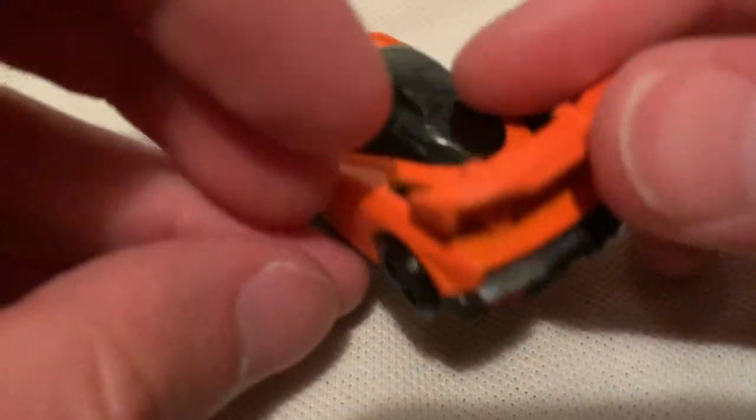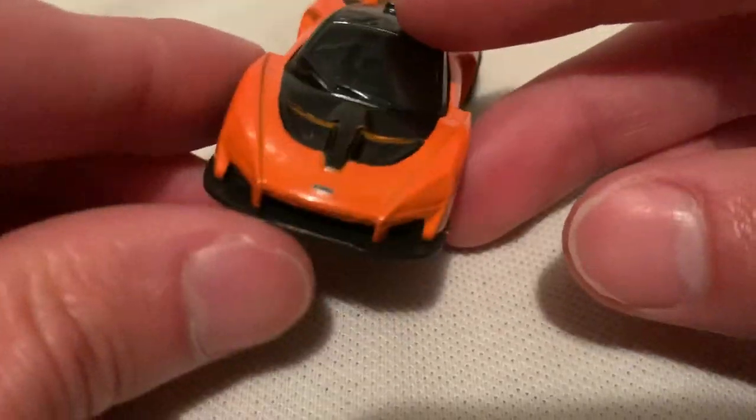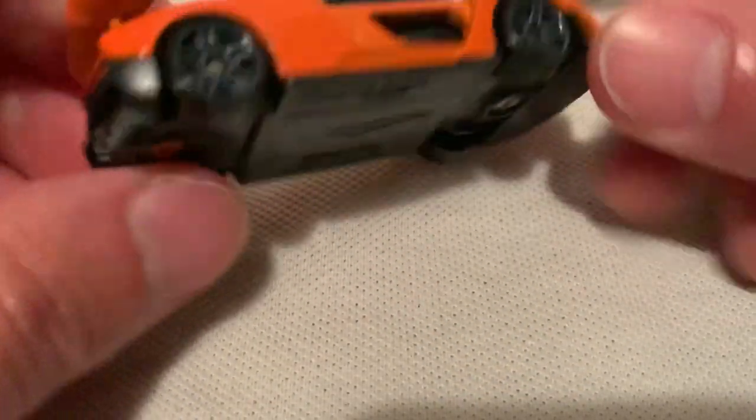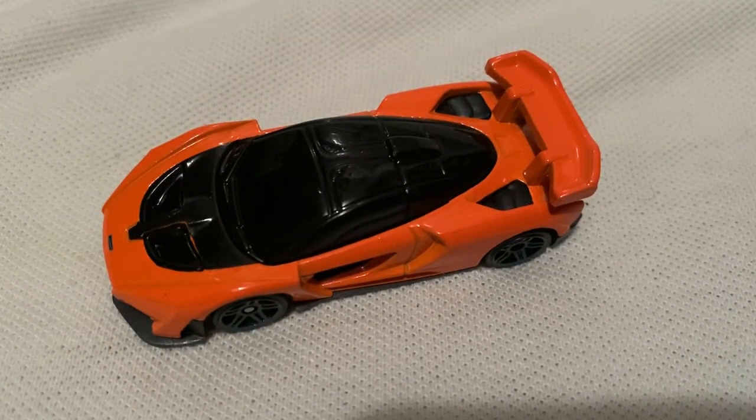Fun fact: I got this car for free — when I bought the other two cars, they threw this one in for free, so that's very cool of them. So there you have it, thanks for watching. Please check out my other videos and keep collecting.